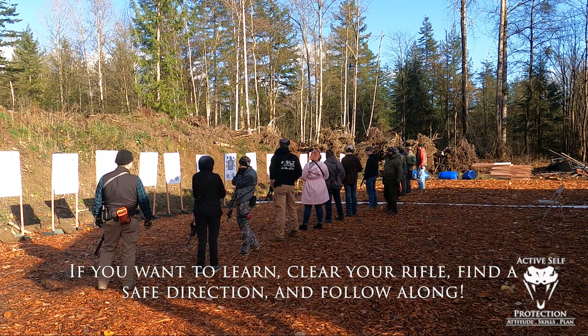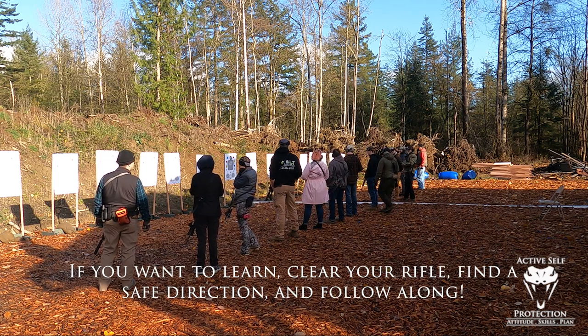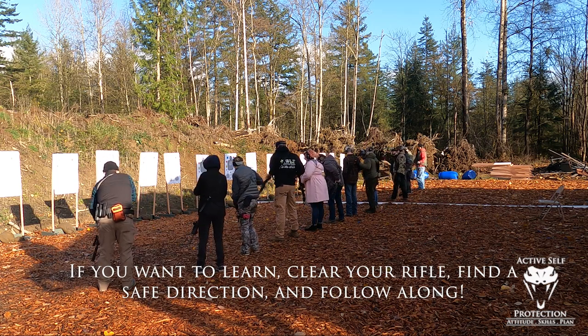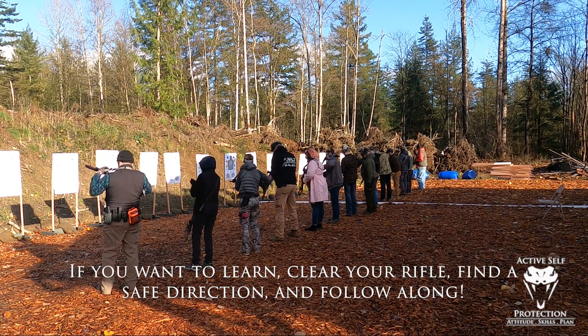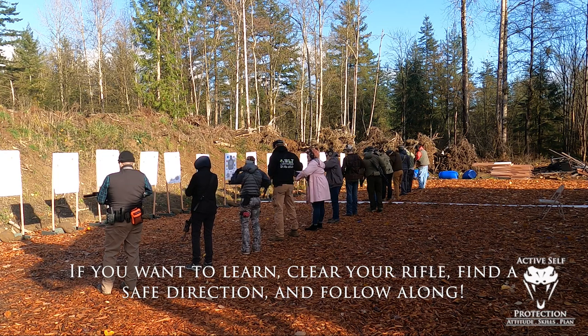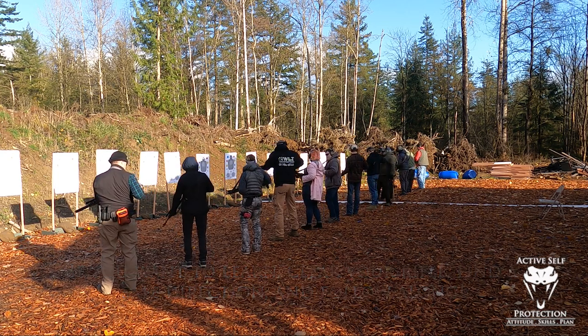I'd like everyone to move with their firearm to retention position. You're going to take your rifle, tuck the buttstock right underneath the gun, muzzle flat to the ground, pointed generally at the target. Just grab onto it, grab onto the fire controls.